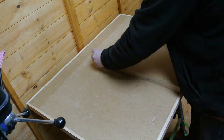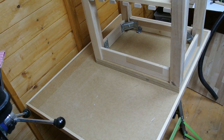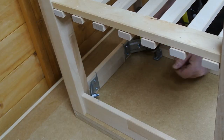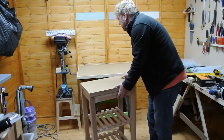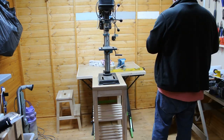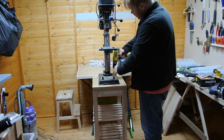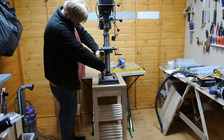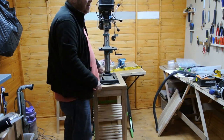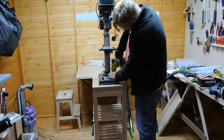Plenty of glue. Two coach screws — or lag screws if you are in the US — backed with washers, secure the drill press to the bench.